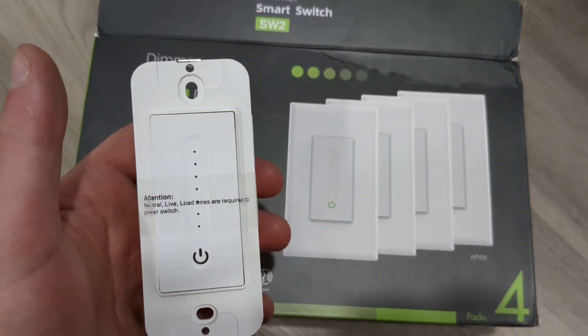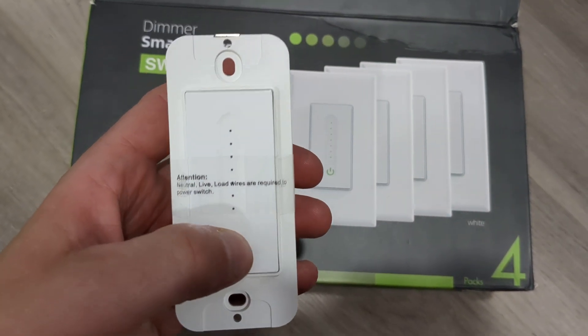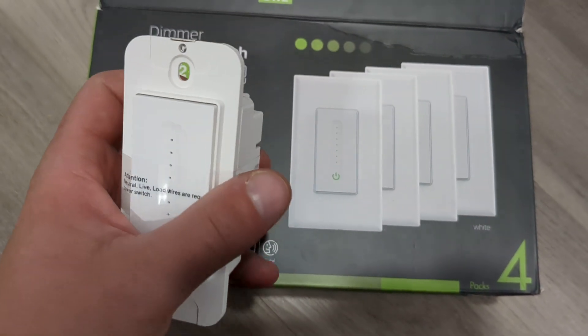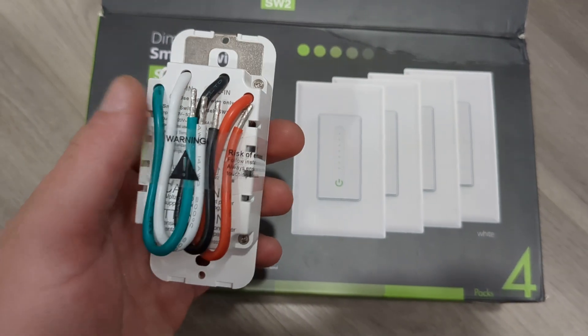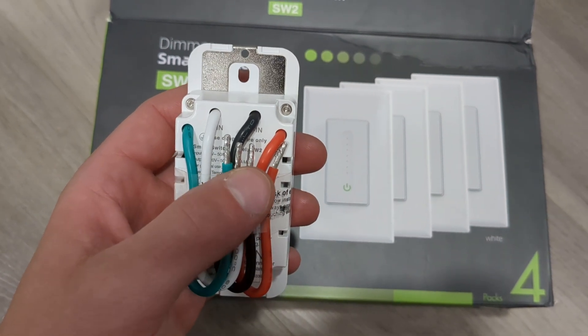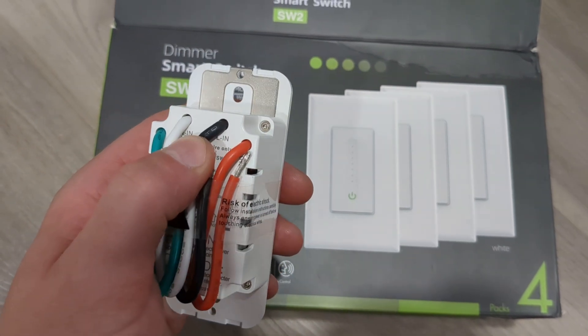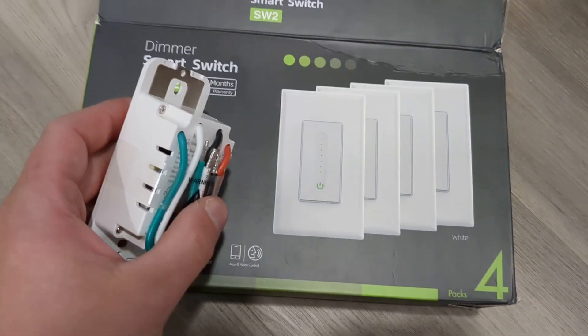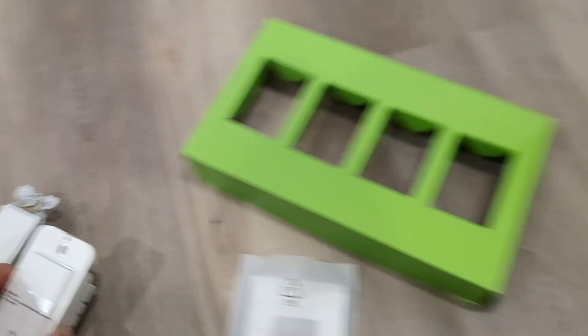So this is the dimmer switch. It has a button right here to toggle on and off. You can slide your finger up and down to make it lighter, brighter, or dimmer. Over here are four wires and it comes with wire nuts, so you just connect the line in, the out, the neutral, and the ground to your existing wires.